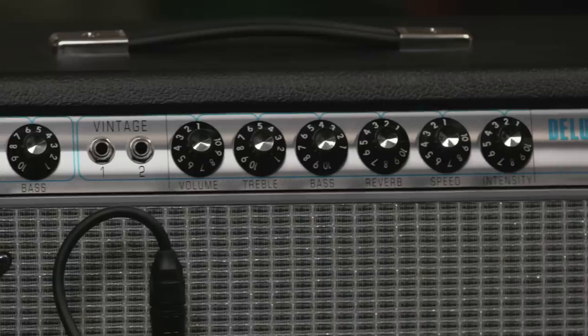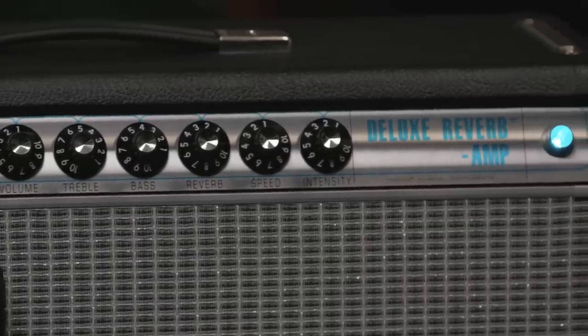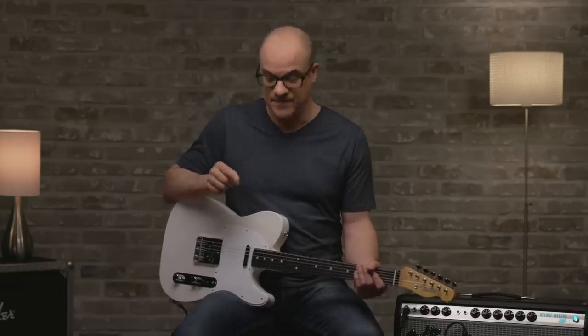I've switched over to a Fender 68 Custom Deluxe Reverb amp. You heard the distorted tones of the Bass Breaker 30R up top. Now I have some pedals on the floor: a phaser, a fuzz, and a delay. So I'll give you the bypass tone, and then I'll play some stuff and add the pedals as I go along. So let's take a listen.